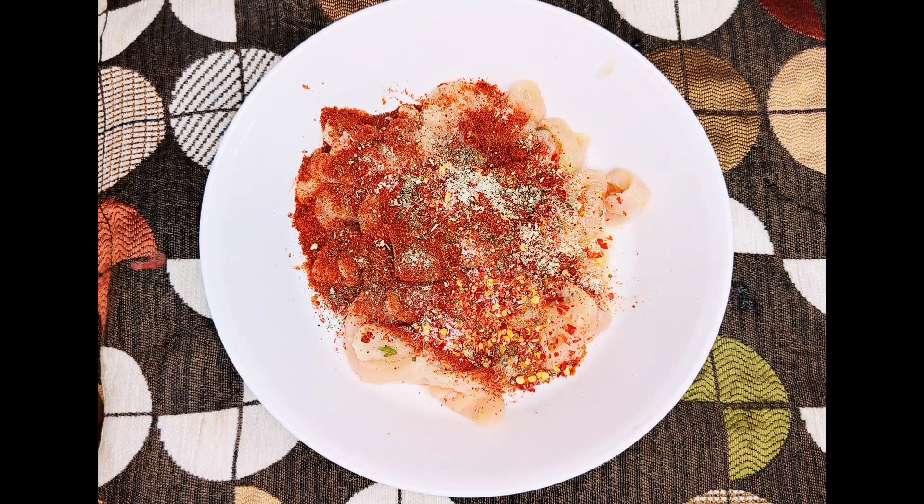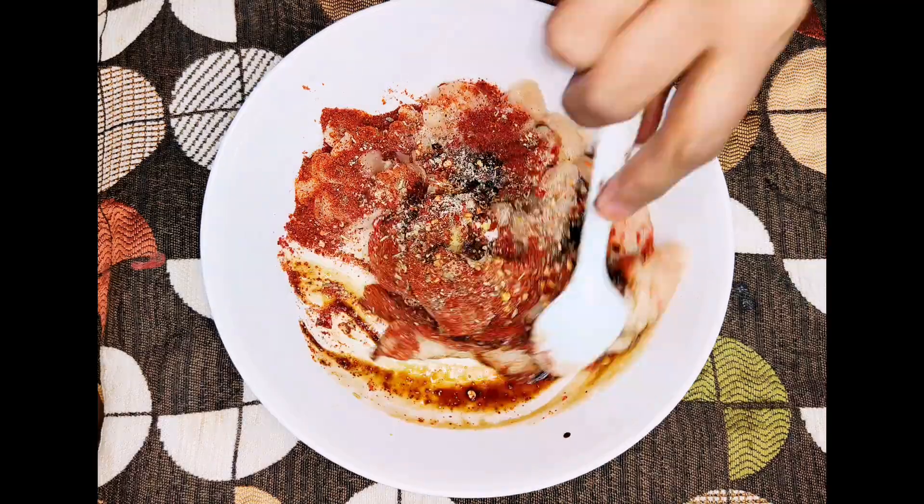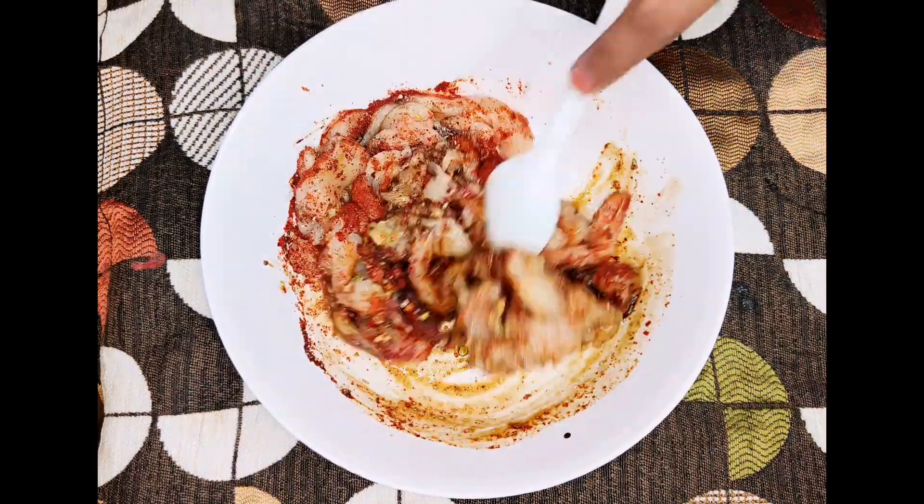If you missed any ingredients, I've added a list in the description box — you can check it out. Also add 1 teaspoon of soy sauce. Mix it all well.